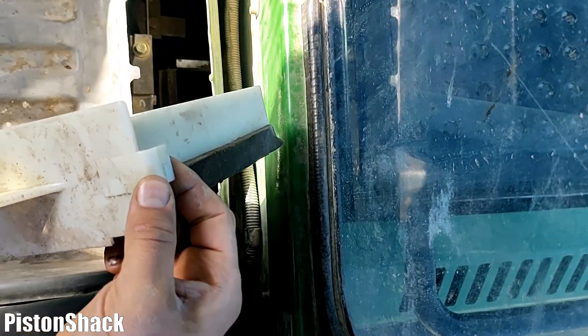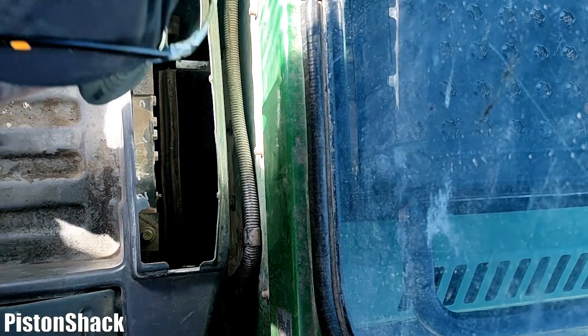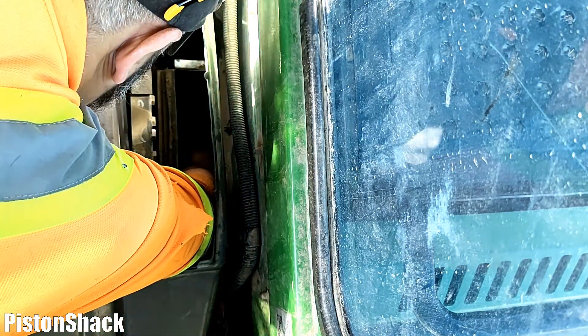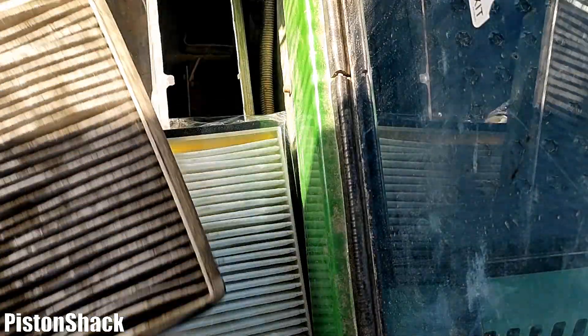Just follow the airflow — as you can see, air is coming from the outside and that cool air is getting inside the cab. Let's check if we have any debris or dirt inside that housing. There's a small branch in there — let's remove that.